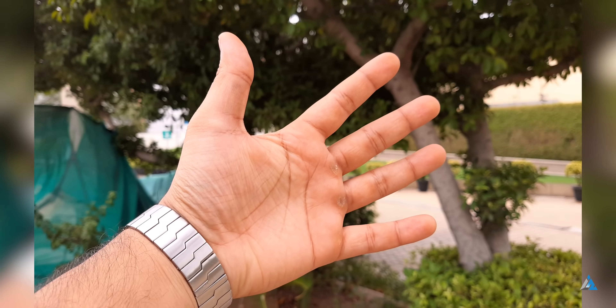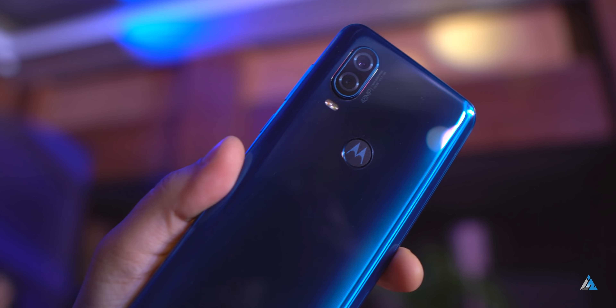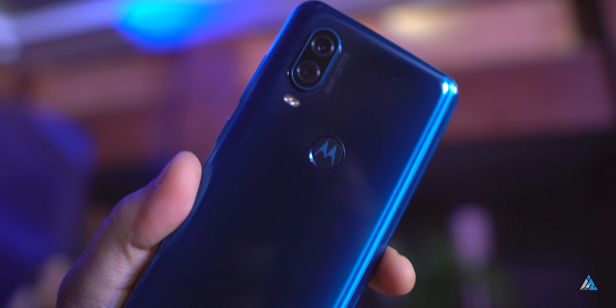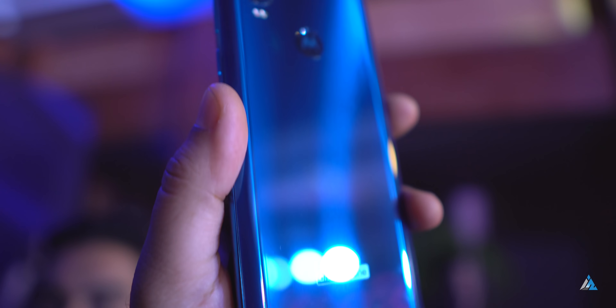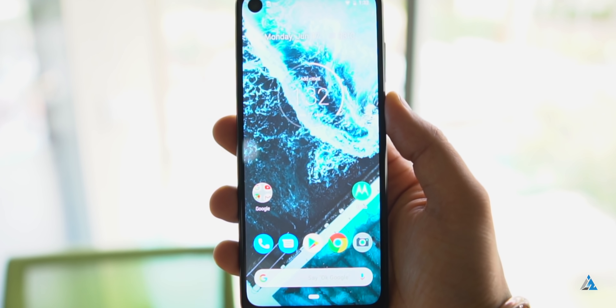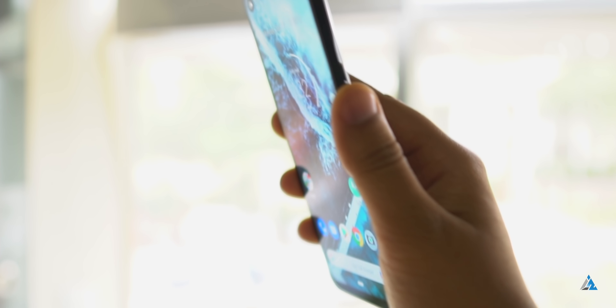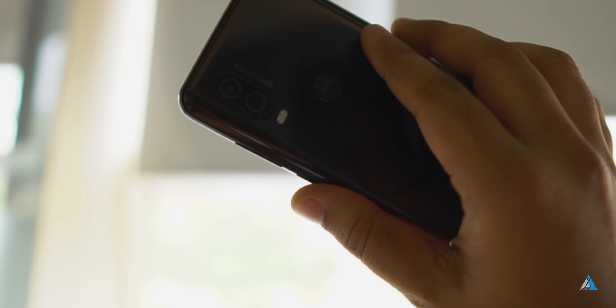It shoots 4K videos at 30 frames per second with OIS and the sharpness felt average. The exposure control on the front camera wasn't really that good. The front camera is a 25MP one, which I found good for selfies, but in videos it felt a little underwhelming. This smartphone also has a fast fingerprint sensor, a single speaker setup at the bottom which was loud and excellent, a hybrid microSD card slot, USB OTG, NFC support, and lots of sensors. The main issues are the battery life and the big hole punch.